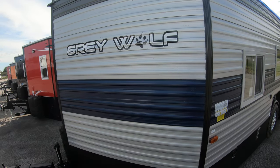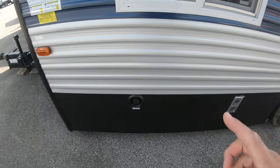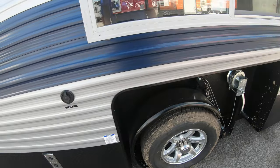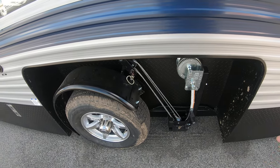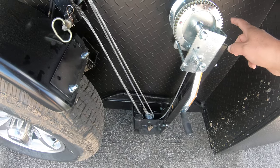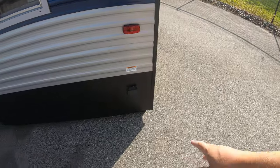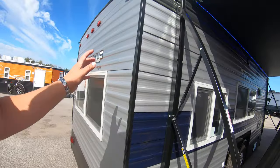The first thing you're going to notice is a different color scheme this year — gray and blue with a black rock guard, really nice. This is a 16 GR with a water package. It's a hand crank model. What I love about the Gray Wolf hand cranks is the clutch system — you can crank it either way, up or down, without having to flip a switch or worry about it taking your hand off.